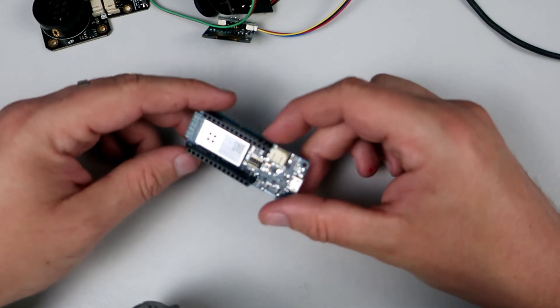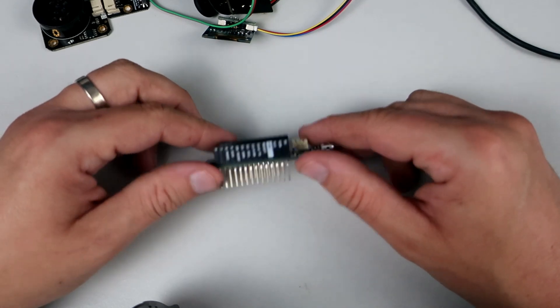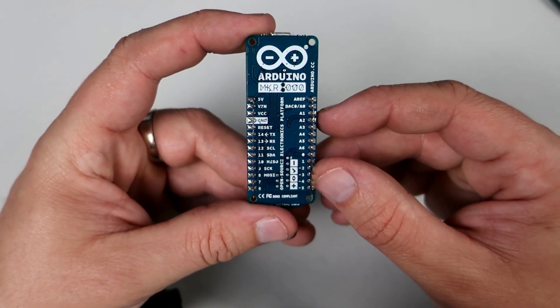A couple of years ago that nice company sent us a couple of these. This is the Arduino Maker 1000. This version of Arduino can connect to Wi-Fi so it is great for Internet of Things projects.